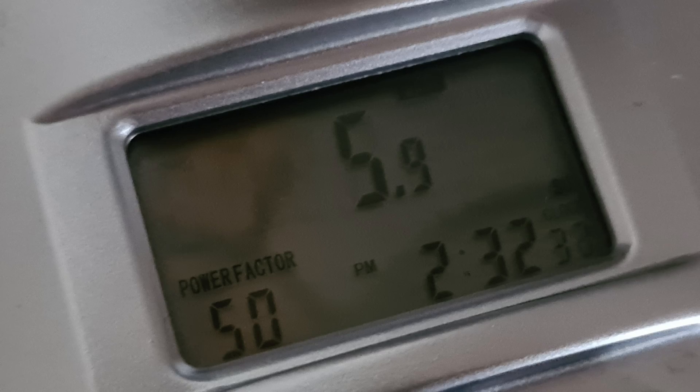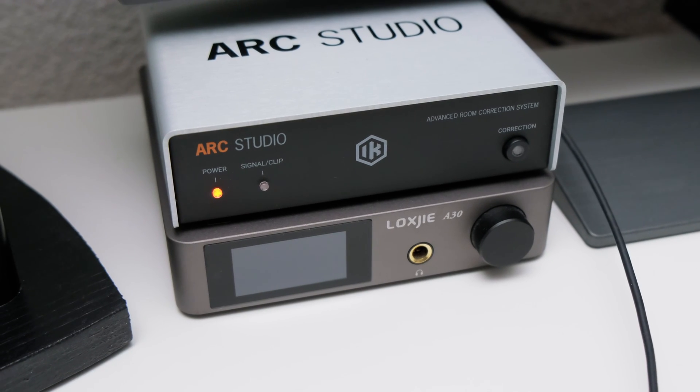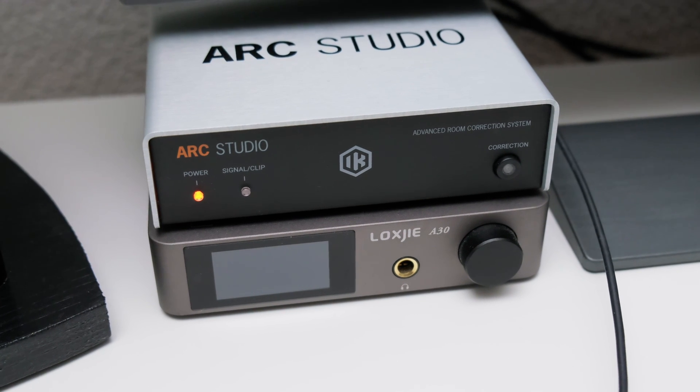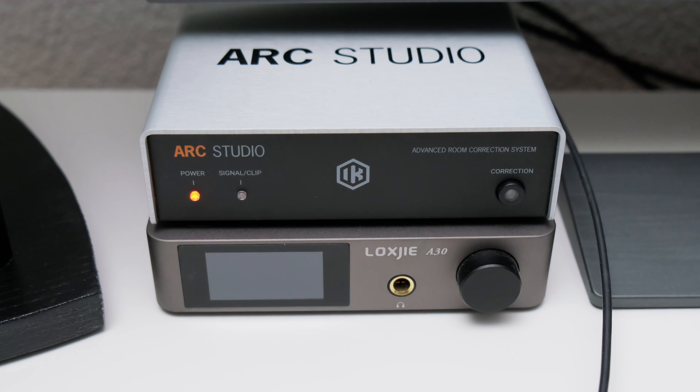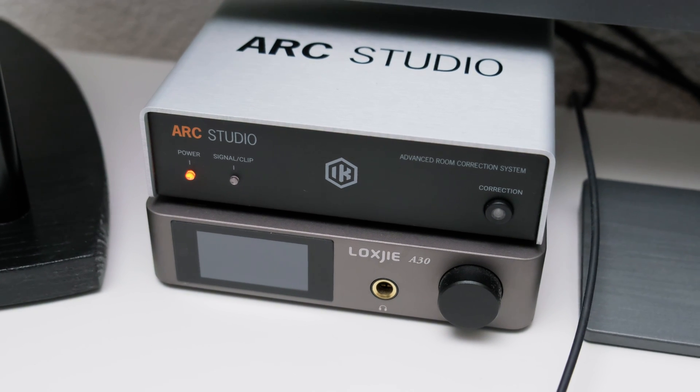One thing to note about power: the Arc Studio runs constantly, drawing about 6.5 watts in correction mode and about 5.9 watts when bypassed. In the EU this equates to around 15 euros a year in energy cost, which is not negligible. I'm not sure if IK Multimedia could add a standby mode, and there's no power switch on the device. On the plus side, I deliberately placed the Arc Studio near a noisy device and it was not affected at all, so the shielding works as intended.